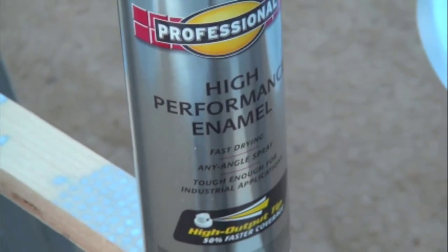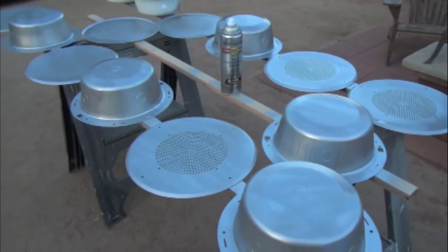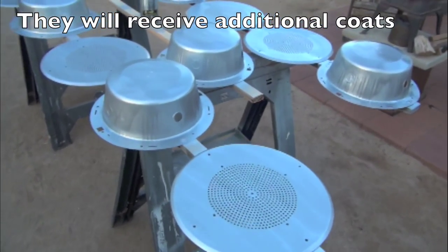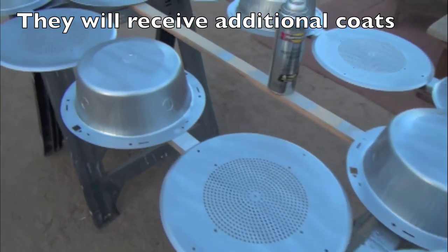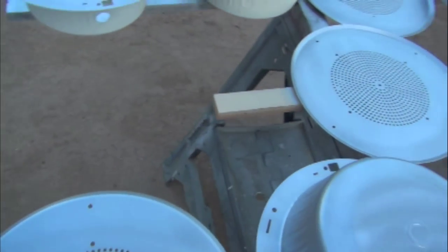This stuff right here — you have to get the shiny can stuff, but don't cheap out on the other stuff. This is the good stuff, makes everything look good. I really enjoy looking at these freshly painted silver aluminum speaker grills.